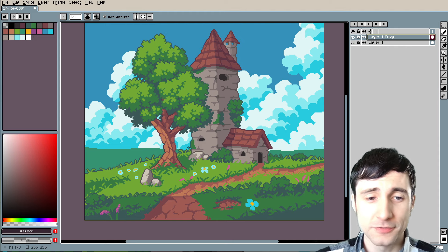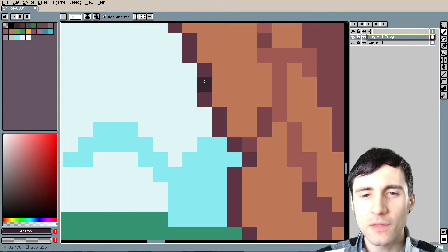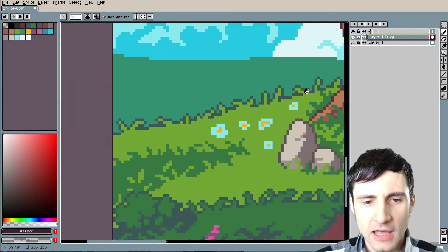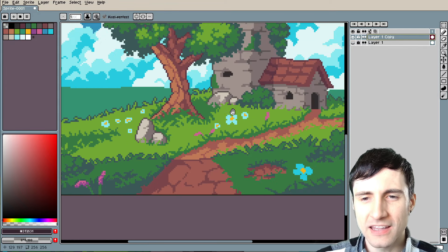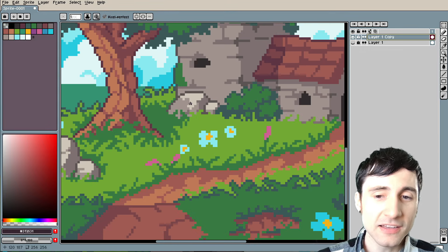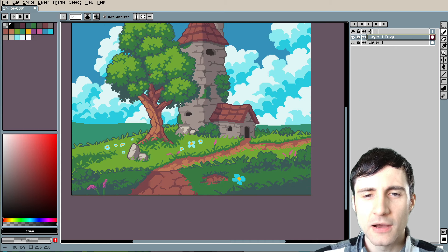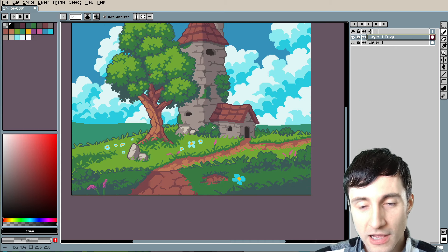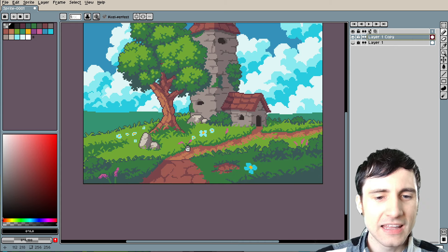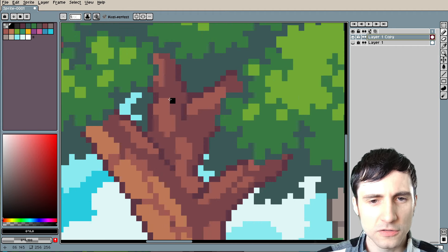This is fantastic. I just want to point out something super quick — I love that the outline on the tree is brown but on the grass it's green. I think it's a great technique to use the color of the object for the outline. You can also add extra shading to the outline. I'm not sure if this is going to be a good idea, but let's try adding a little bit of extra darkness to some of these parts.